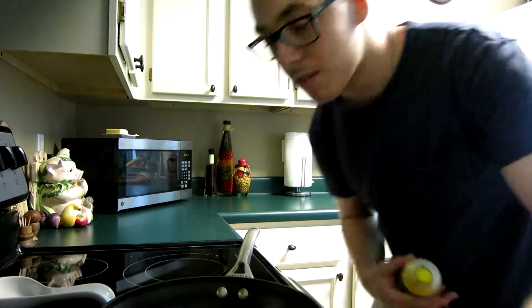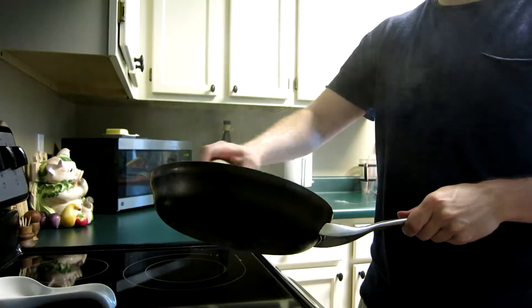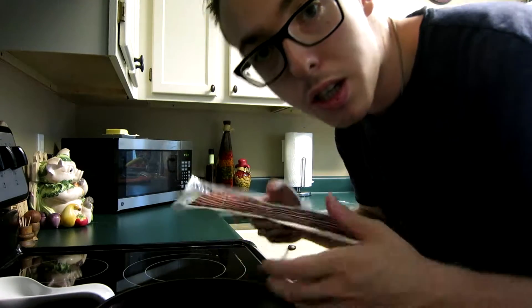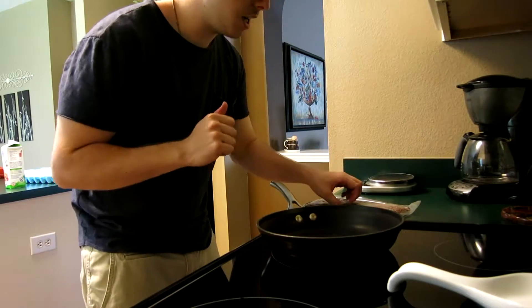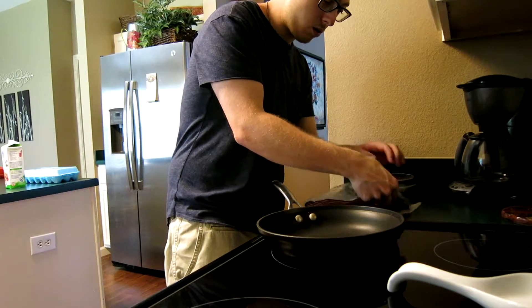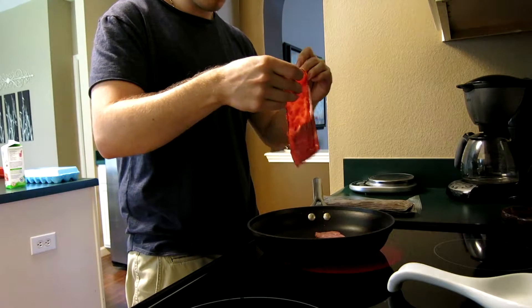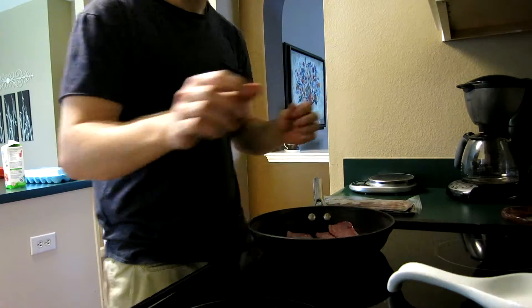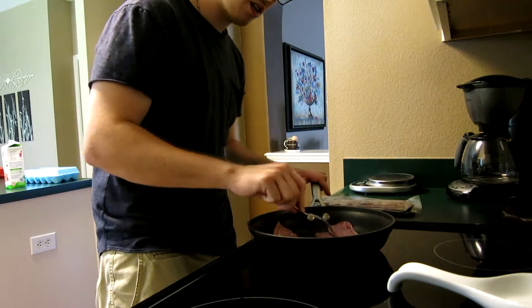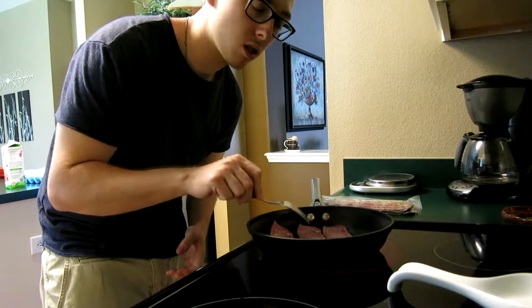I'm going to start off with some cooking spray butter. First thing I'm going to cook is the bacon — you want this on medium to high heat. I'm going to do three pieces. See if you hear that sizzle, you know your pan is hot enough. I just use a fork to spread them out, wait till they're cooked on both sides and kind of brown. That's all there is to it. Alright, bacon is done!